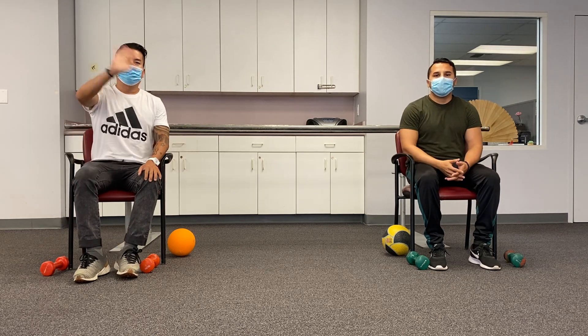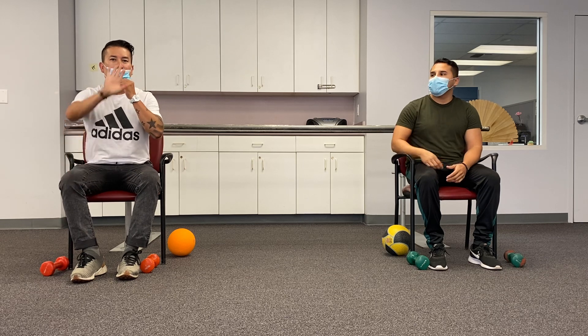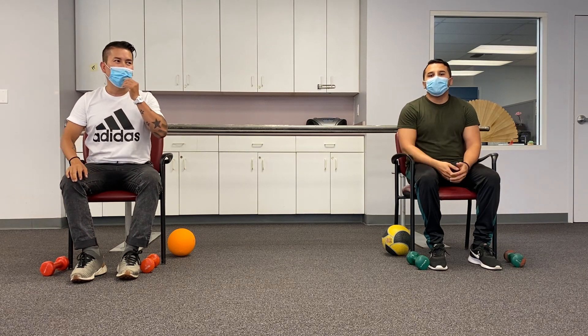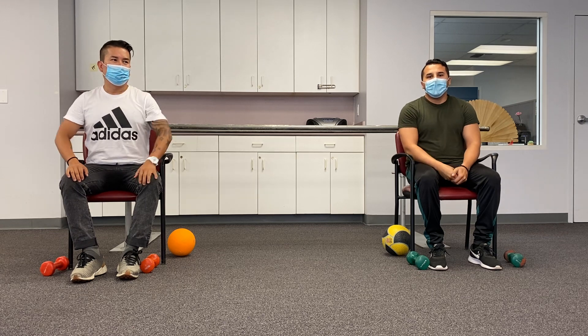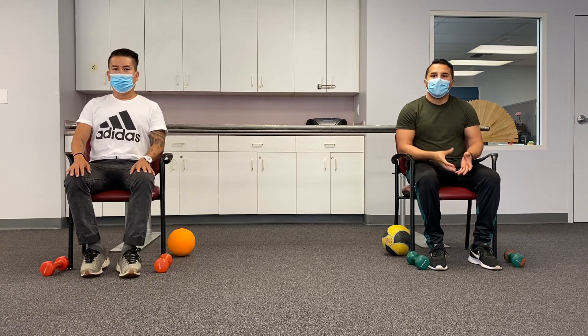Hi everyone, I hope you guys are staying safe. My name is Eric Michael, welcome to Acacia Wellness Exercise Part 3. To start this video, we're going to do some stretching and warm-up.